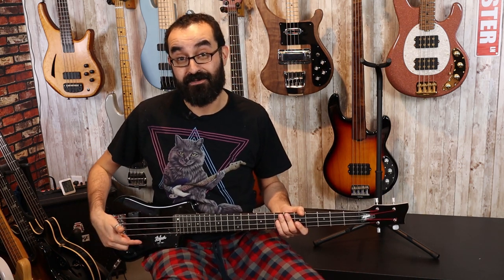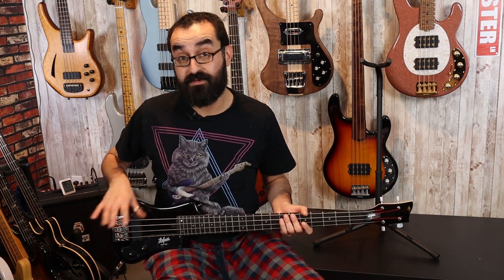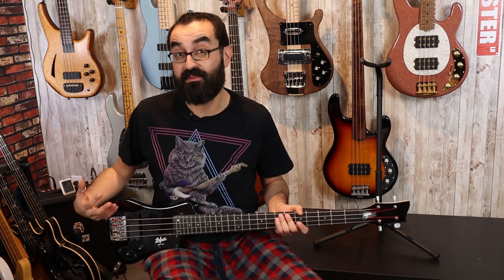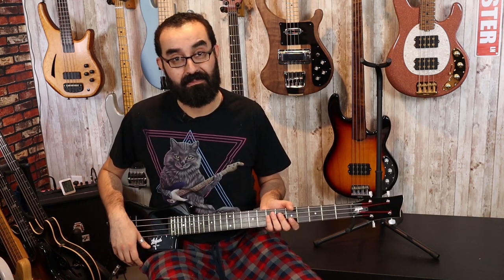So there is a single pickup and a volume and a tone — not a lot going on here. It's a passive setup, so there's no batteries needed. The pickup and the electronics are both passive. All you need to do is plug her in.